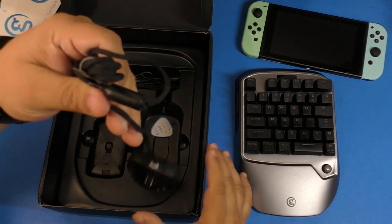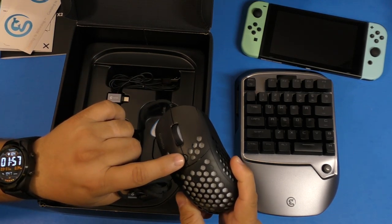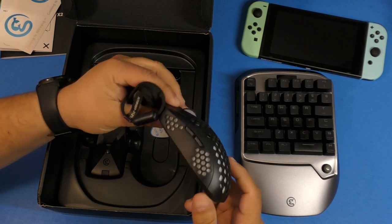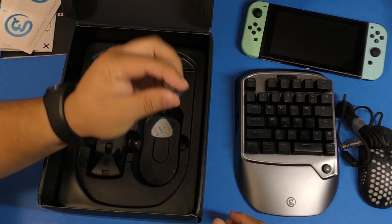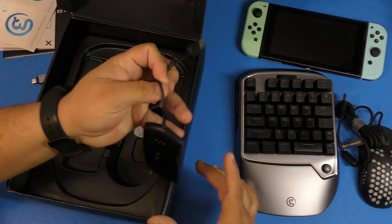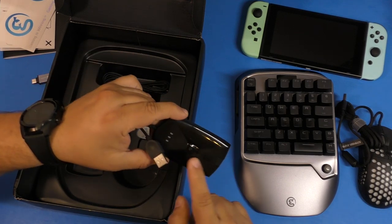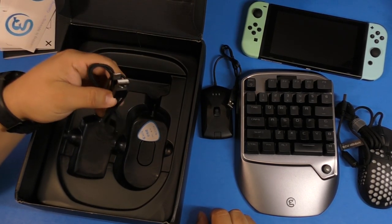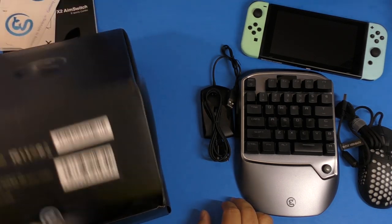You also get some stickers from Gamesir, which is awesome. Here you have the mouse — a gaming mouse. It feels very light and you can control the DPI right here, going all the way up to 12,000 DPI. It has a gaming sensor, which is crucial. It comes with a USB-C to USB-A adapter, a wireless receiver — which is crucial and connects to the Nintendo Switch, Xbox One, or PlayStation 4 via 2.4 GHz — and a USB-A to USB-C cable for charging the device.